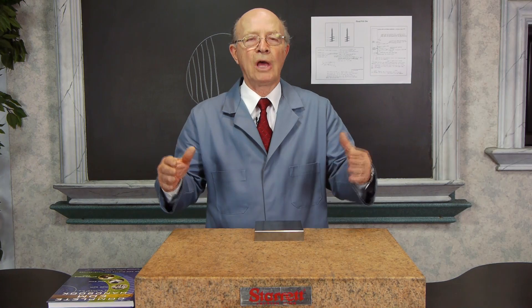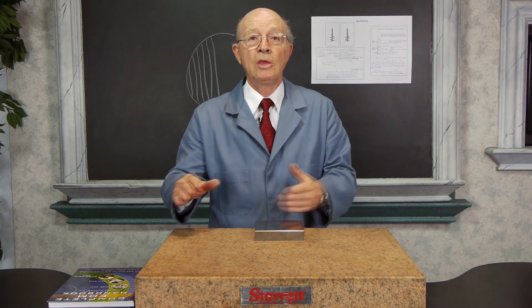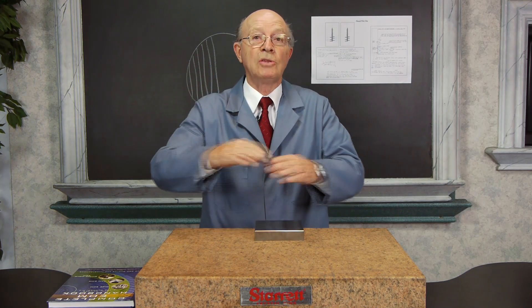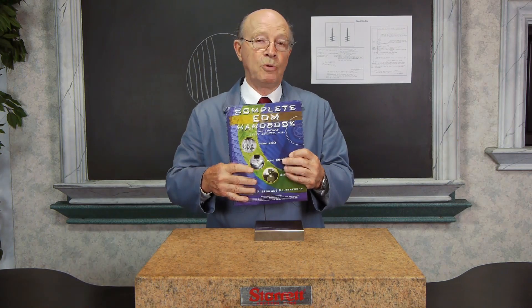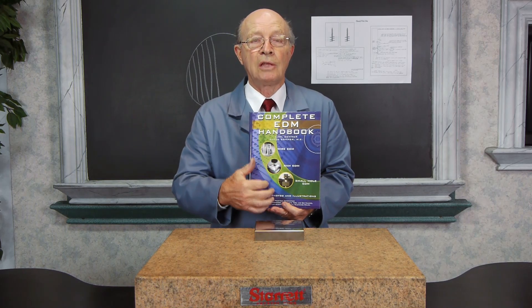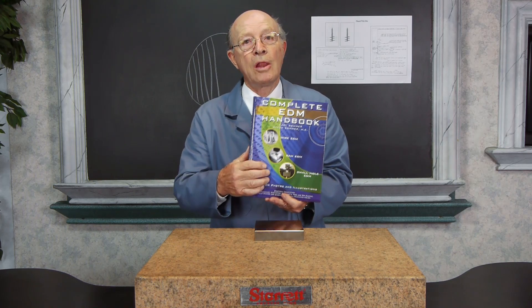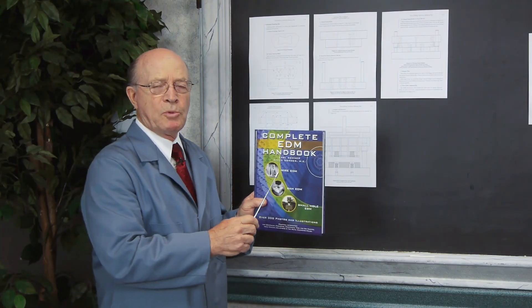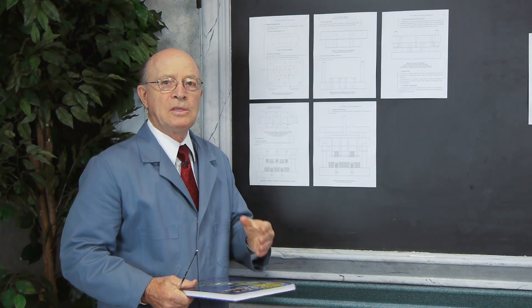Wire EDM has revolutionized tool and die making and many other industries. We can cut up to 40 inches tall and up to 45 degrees taper, even in tungsten carbide. My son and I wrote this book — he's a mechanical engineer. It's called The Complete EDM Handbook. It's used in trade schools and colleges and has questions in the back. If you want to learn more, go online and read this book — you'll get lots of information. I'd like to point out a chapter about wire EDM one-piece stamping dies.